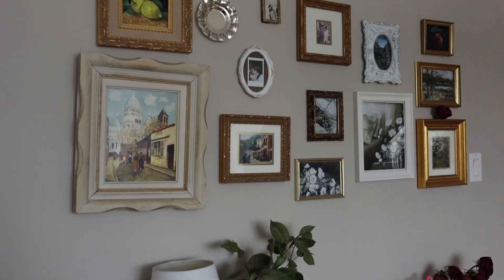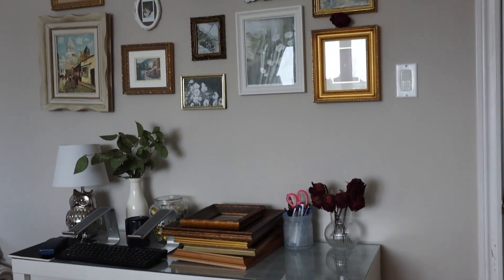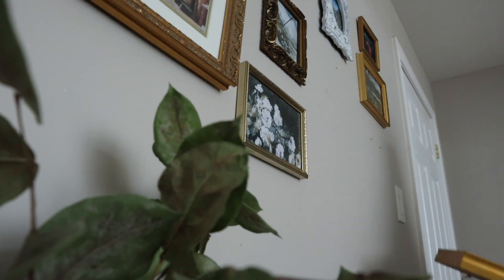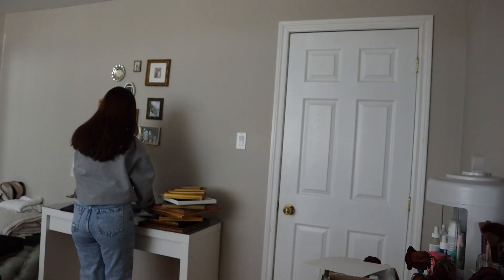I love this gallery wall but it's time to update it and freshen it up. So I'm gonna start by removing all of my old art and all of the tiny nails that I've used to hang them up.